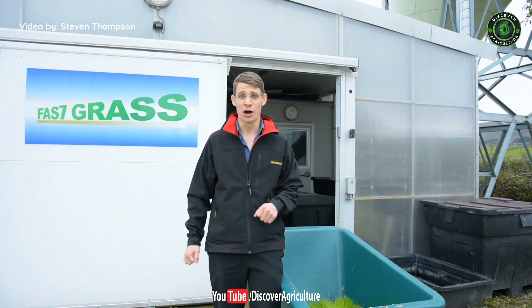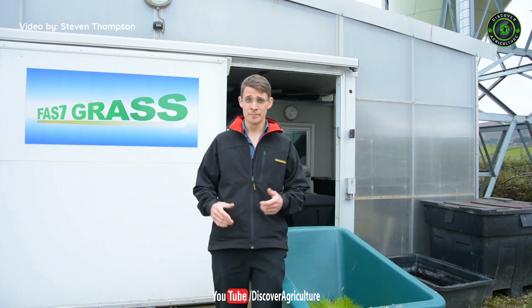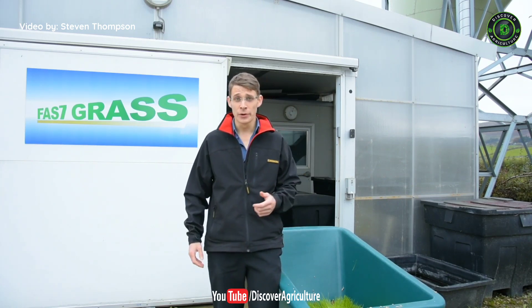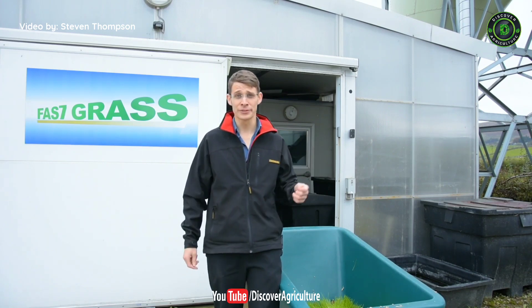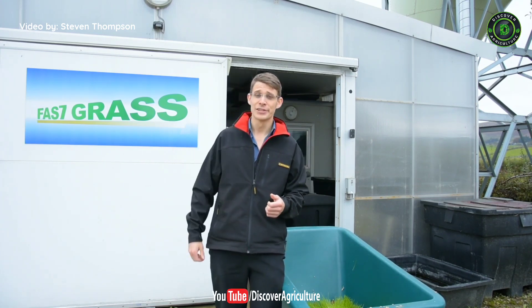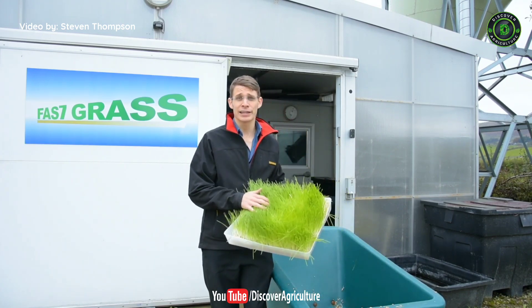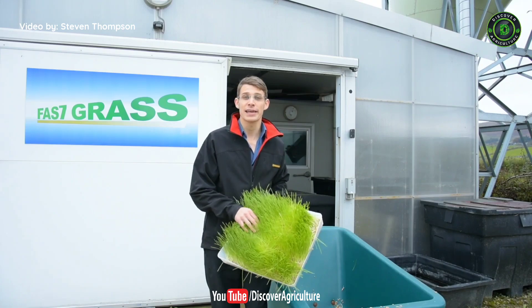I'm in rural Lancashire in the Hodder Valley near the village of Slaidburn. Specifically this is Proctor's Farm, where they've allowed me to come and have a look around their hydroponic growing shed — 'Fast Grass' — where they're growing barley seed into sprouts like this in just seven days.